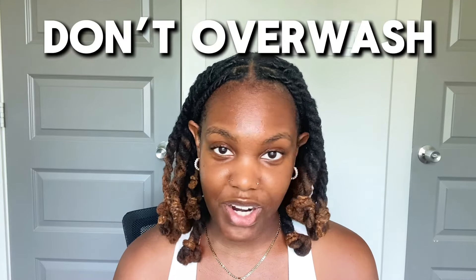Number three, don't overwash your hair. Having locks is completely different than being a loose natural. With being a loose natural you may wash your hair once a week, but with locks you may wash your hair once a month. I personally wash my hair once a month — two times if it's the summer and my scalp is feeling dirty — but I don't really go over two times. I don't want to dry my locks out. When you're constantly washing your hair with product, it can dry your locks out, which is why we try not to do it too much.